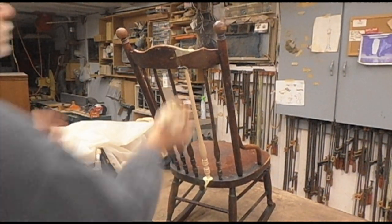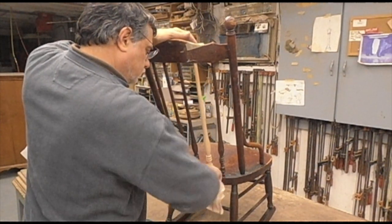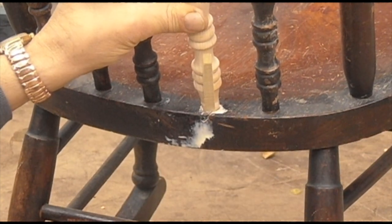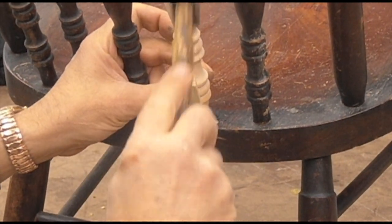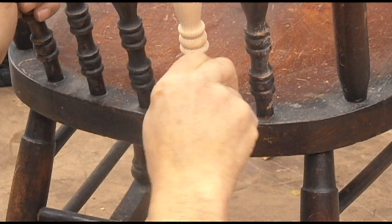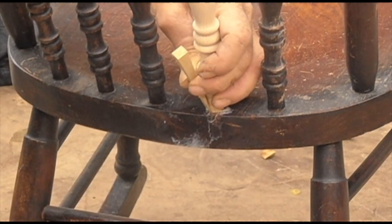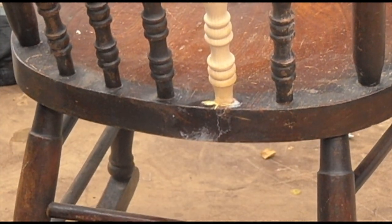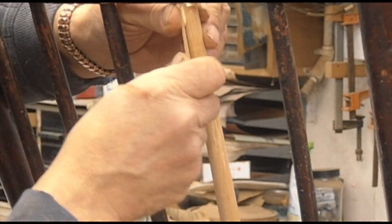Now we're going to put some wood wedges into the holes. That will lock in the spindle — it will never come out with these wedges. Do the same to the top, then put a little putty around it once it's done. That's how you get it in there without taking the whole chair apart. It's quite a time saver, trust me.